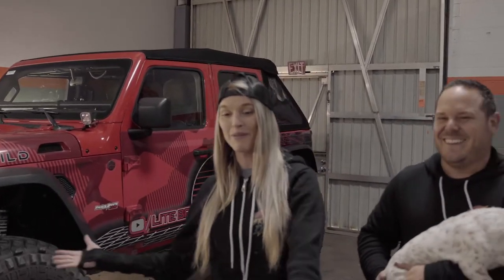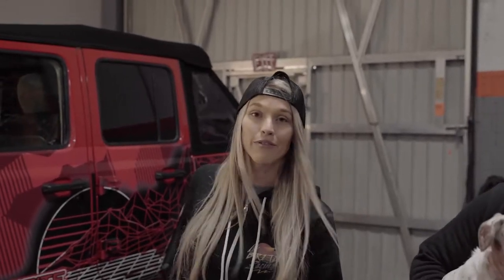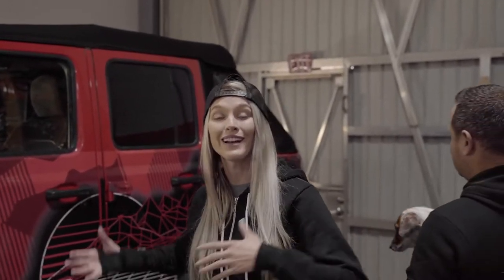We're back at ProLine Wraps because Kevin decided it would be a great idea to smash our Jeep into a big rock in Johnson Valley. The door had to be taken off as far as the wrapping goes, and the rocker had to be removed as well because we had to get it all fixed.